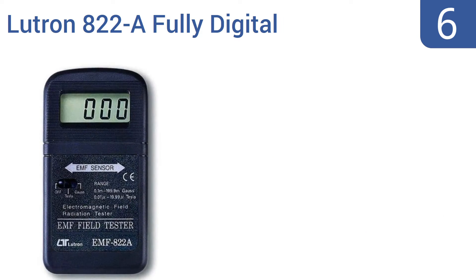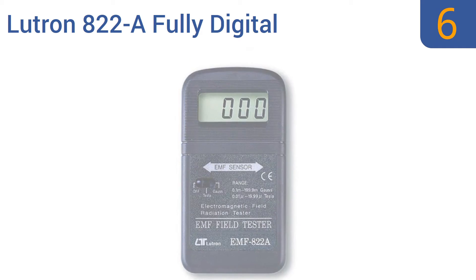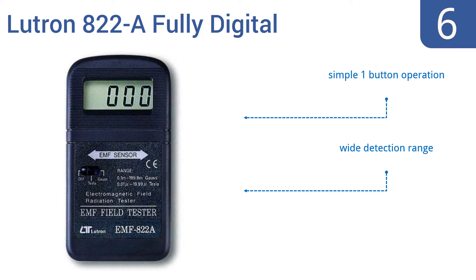Starting off our list at number six, the Lutron 822A fully digital EMF meter has a crisp, clear LCD screen that makes it easy to see what electromagnetic disturbance levels it's detecting, which it does in both milligauss and microtesla units. It has a simple one-button operation and a wide detection range, however it is prone to inaccuracy in lower ranges.